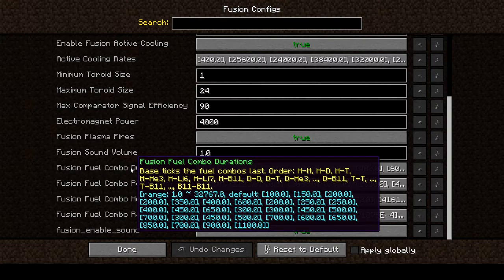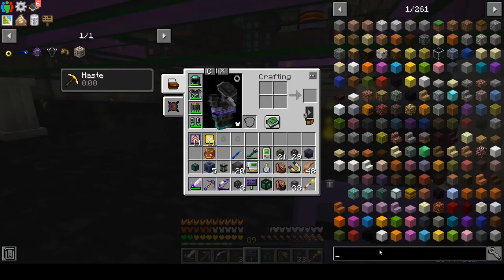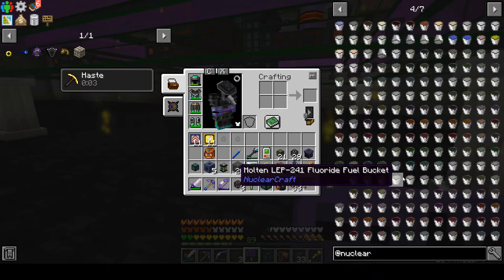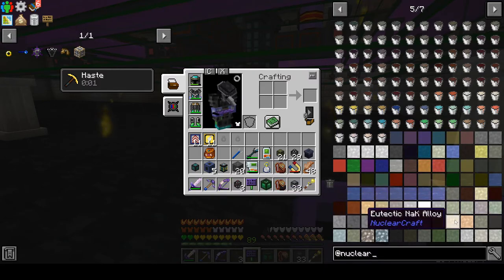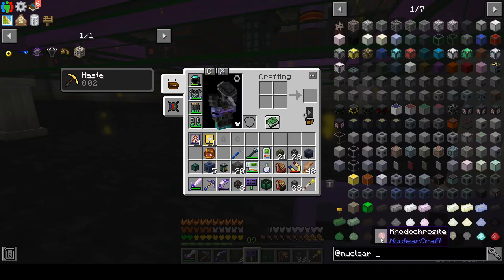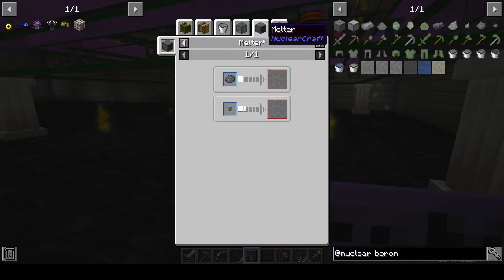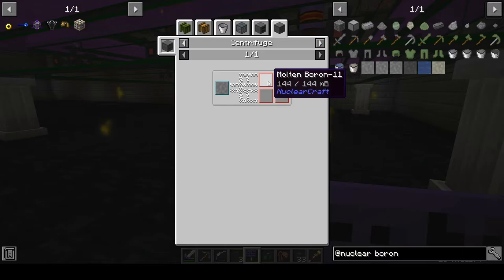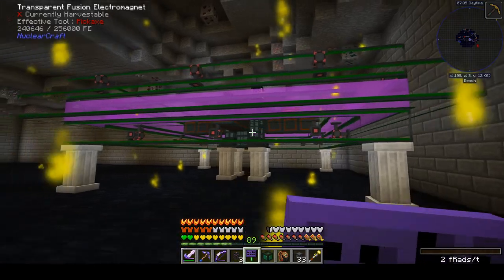That looks like it might be deuterium-boron-11. Is boron-11 a thing? There's some boron-11 — we'd have to centrifuge molten boron and mine boron first. That sounds less fun.